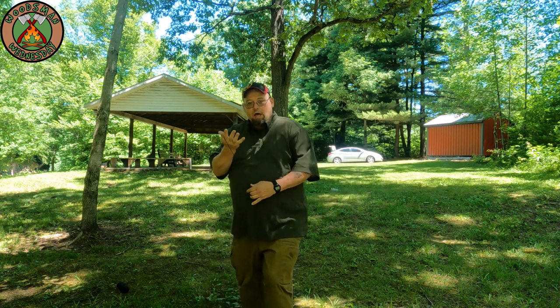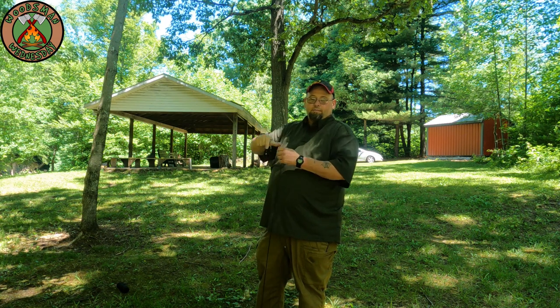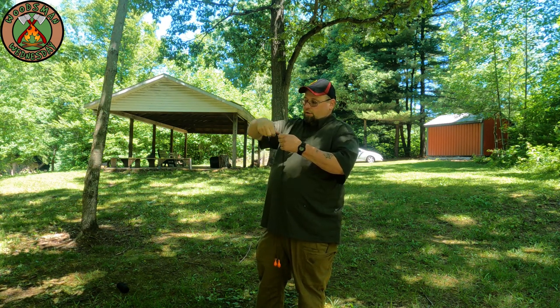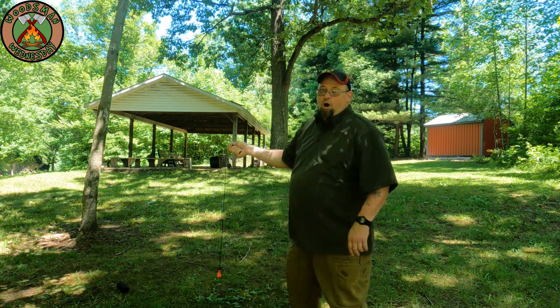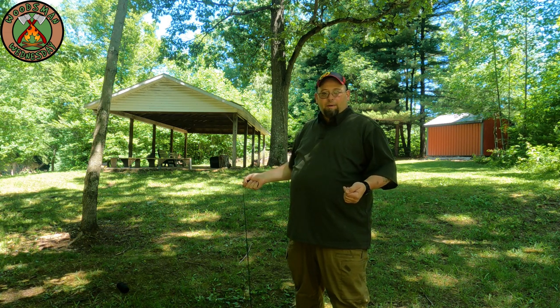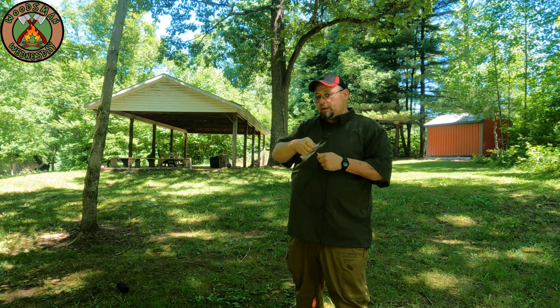The entire point of this is to give you this much area to catch something in. Here's how I like to throw it: I'll take one of the weights, put it in my hand, gather up the string until I reach the middle. When I whirl it around my head and let go, this weight will then fly out and that will cause the entire thing to open up.